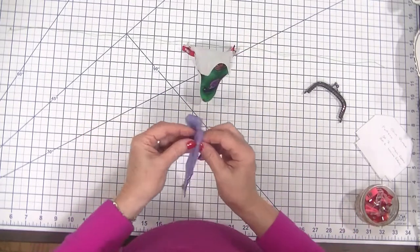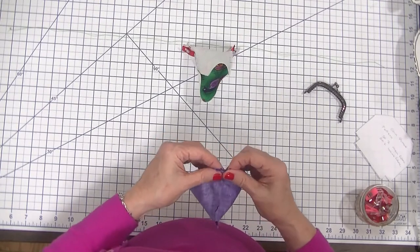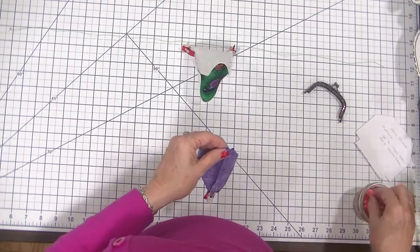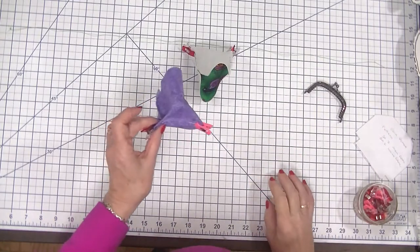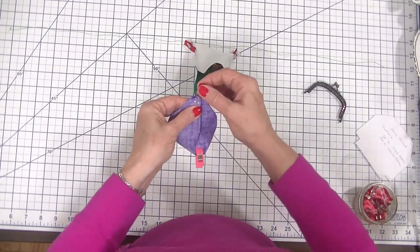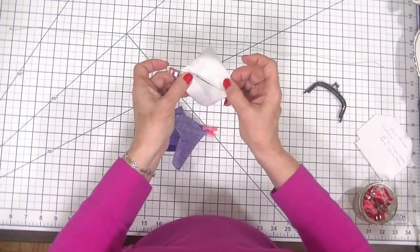We are going to repeat this boxing process for our lining as well. I prefer to use wonder clips for this process — you could use pins if you like, but I'll put a link in the comments section if you're interested in purchasing wonder clips. Then we're going to head back to the sewing machine and stitch right across each corner where we've placed our clips using a one quarter inch seam allowance, doing that on all four corners.